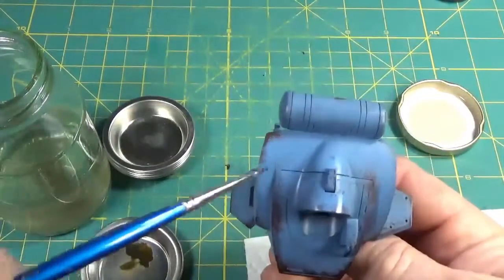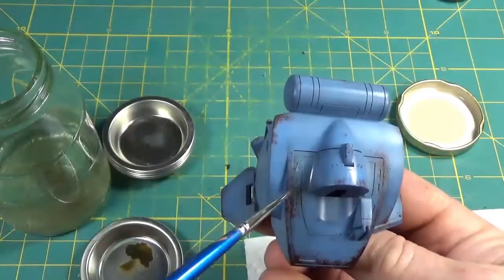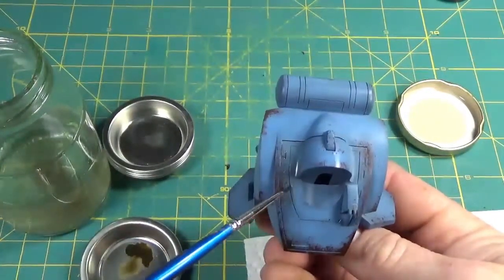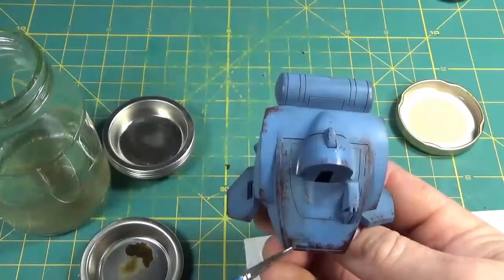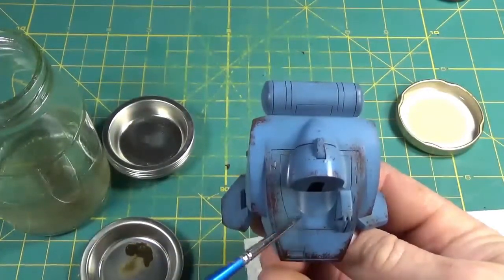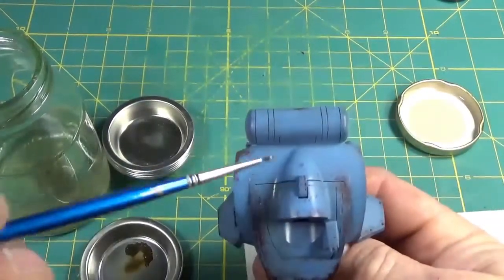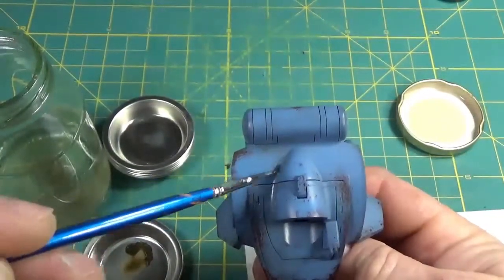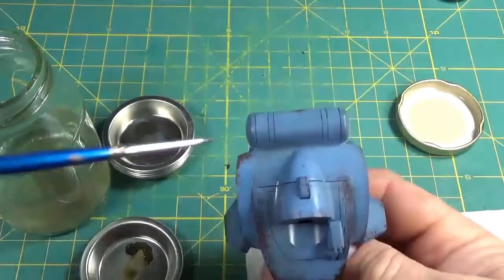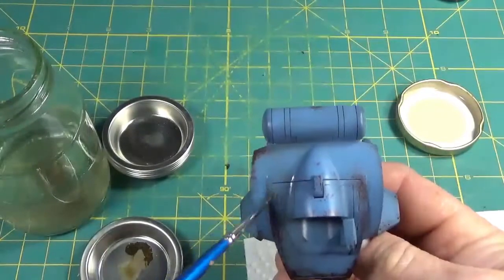I thinned it down with some odorless mineral spirits. Many people think you just apply this stuff right out of the bottle and sludge it on, but it's better to control the consistency by putting it into a separate container, thinning it down, and then gradually applying it. Here you can see I'm using a downward motion, because you want the wash to flow and streak in the way the elements would run down — if it's raining, you follow the course of water. I'm just building up the layers, creating different tones in different areas.